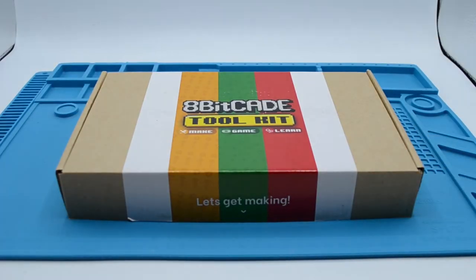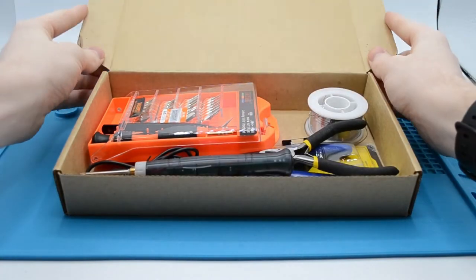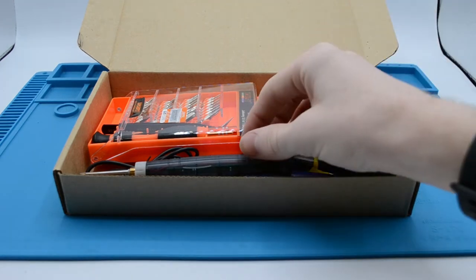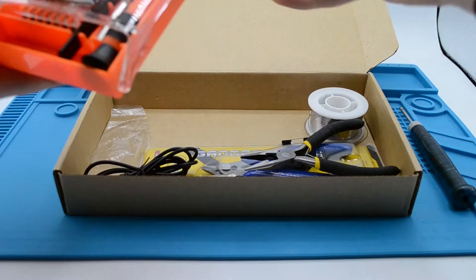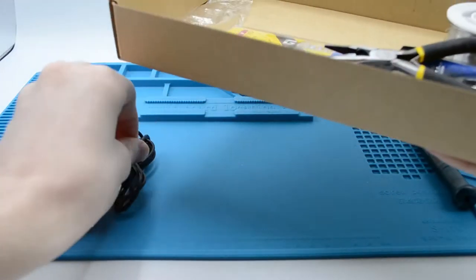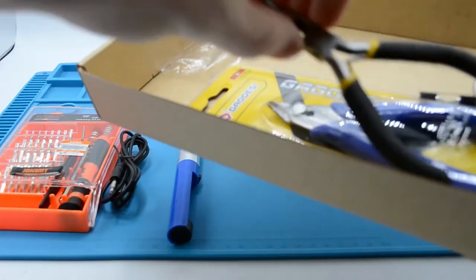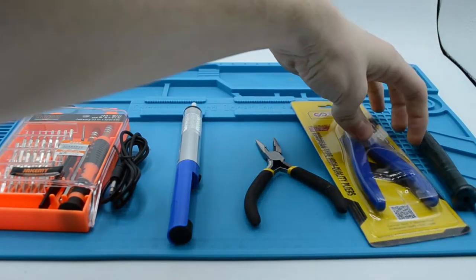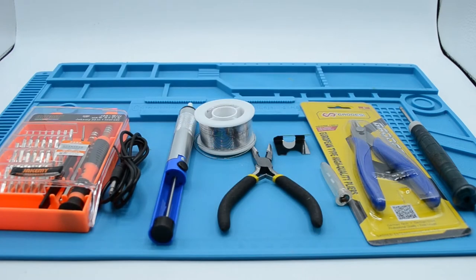For those with the 8BKid Toolkit, go ahead and unbox your toolkit. Here you can see we are grabbing our soldering iron, our screwdriver set, our soldering iron lead, our de-soldering tool, our pliers, our cutters, a roll of solder, and our soldering iron stand and cap.